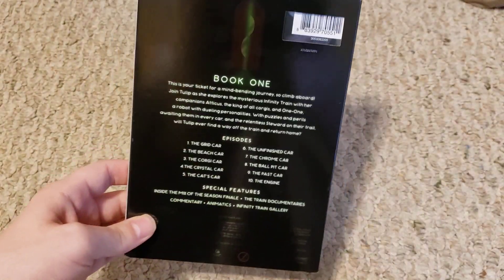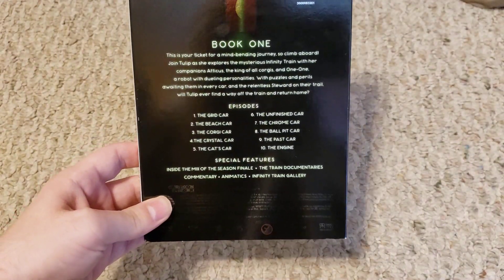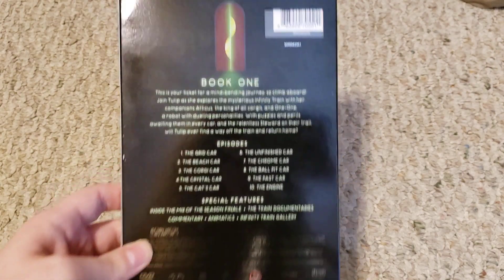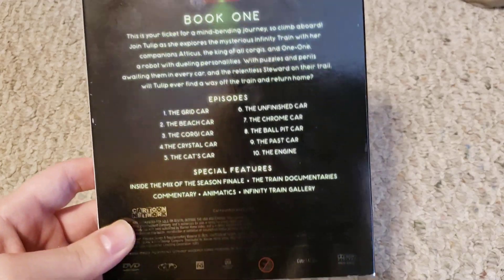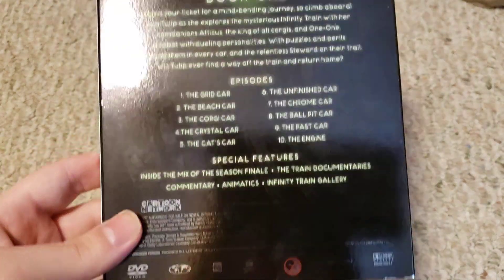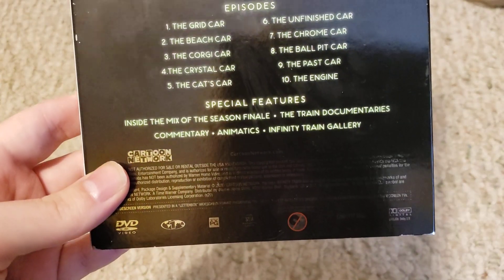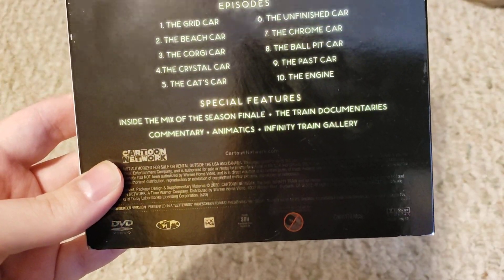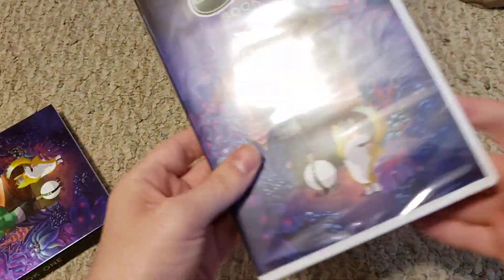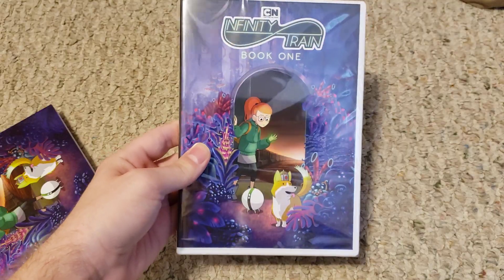Sorry about that, guys. Here is the back with the Book One description and the episodes — there are only 10, but it comes with some special features. I'm assuming they're making more of these because this is Book One.